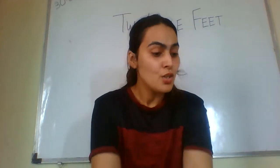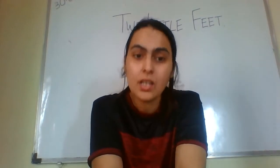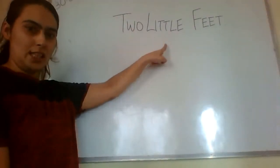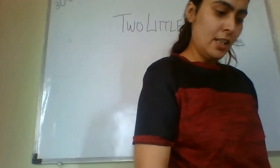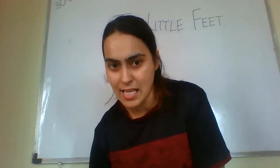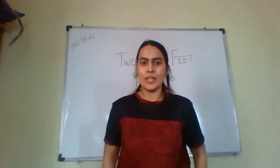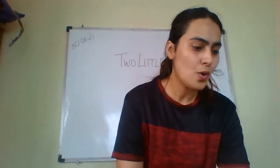Good morning students. Today we are going to do a new poem, a new rhyme — Two Little Feet. We all know what our feet are; feet are our legs. So we are going to do the poem Two Little Feet. Let's start.